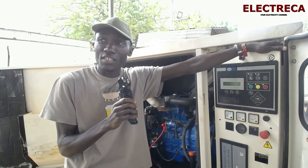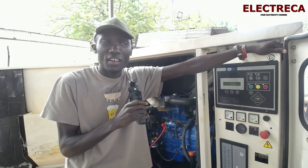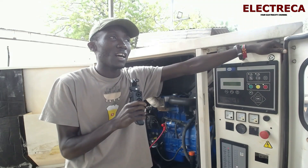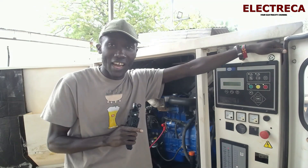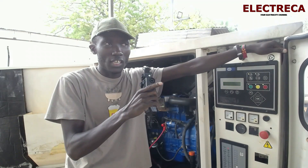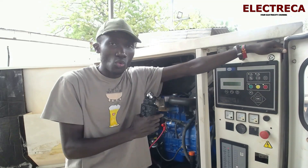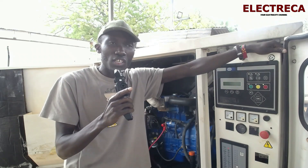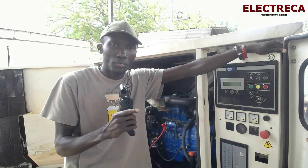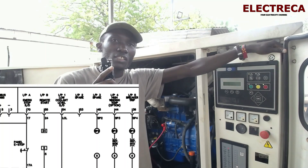This is just the same on all generators — you only need to identify the correct terminals. Most control panels will show you the remote start; they'll always indicate it with a tag saying 'remote start.' Like this one it uses numbers, but you'll know those numbers by reading the manual.